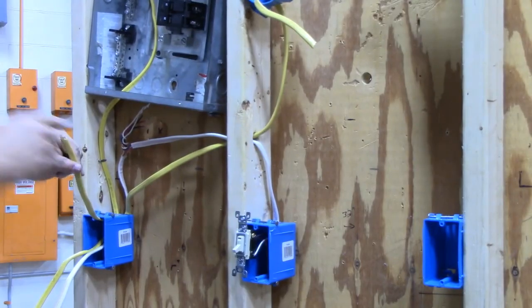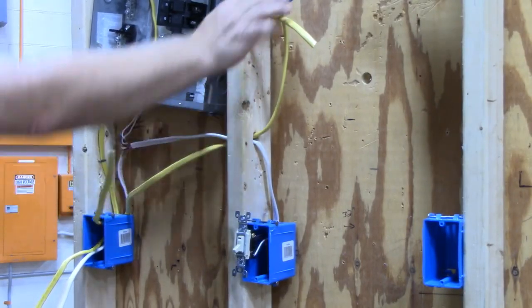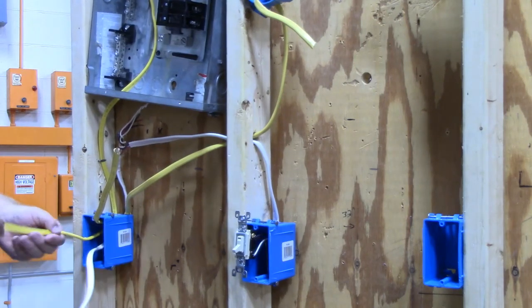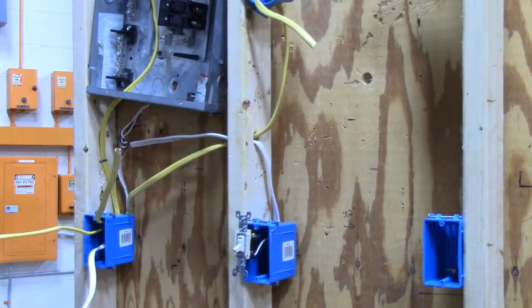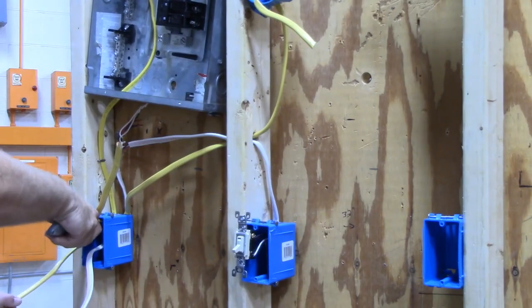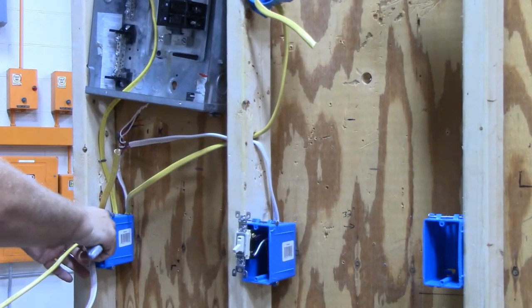I have my switch leg running to my light. This is my traveler wire, and of course the other wire is my hot wire. So the first thing I do is strip all of the wires.